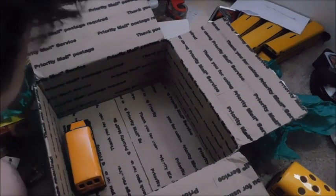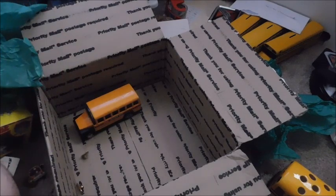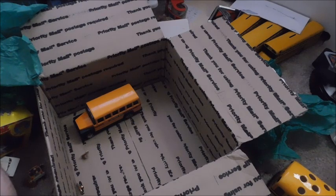So that looks like it should be it. Thanks for watching, guys — I hope you enjoyed this unboxing. Definitely a lot of stuff in this lot. So I thought I'd share it with you guys, and with that being said, thanks for watching. Hope you enjoyed the video.